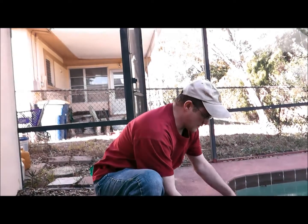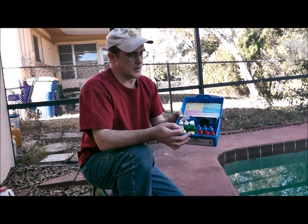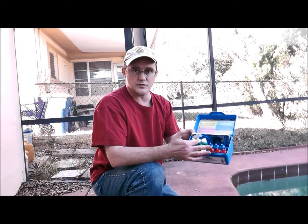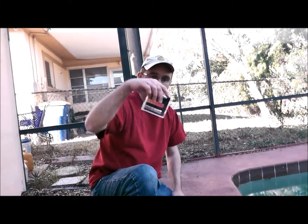I'm going to open it up now. For the alkalinity test, you're going to be using these three bottles. If you don't understand what's going on, up here it gives you the directions and they're color-coded. The first thing I'm going to do is take the vial.